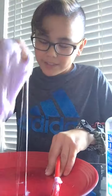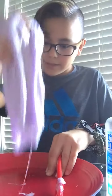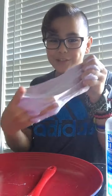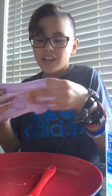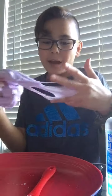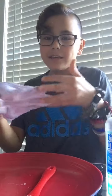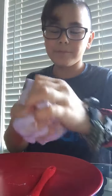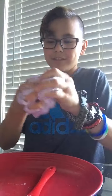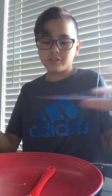Comment down in the comment section what slime you want to see me make next, because I have a lot of glue. A shoutout to the person that helped me with this — Karina Garcia. I watch her videos all the time. And actually, this weekend I have a Target gift card and I'm going to go get some of her slime at Target. It goes step by step how you make it. Just want to keep on doing it with your fingers, and eventually it'll just come off your fingers like that.